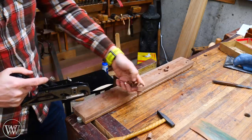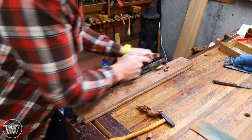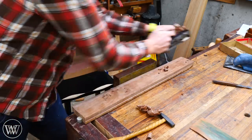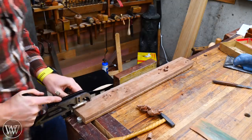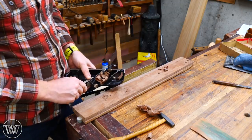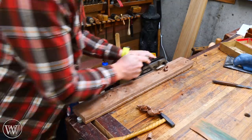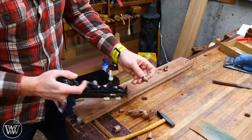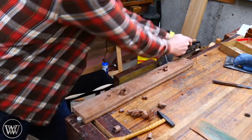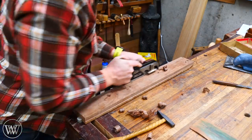Now we're cutting really nice — curls of even thickness all the way across. Just keep going until we're down to depth. If the grain's running well you can take a fairly heavy cut. I might do a few heavy passes until I get down close, then back it off and do a thinner pass for the last one.